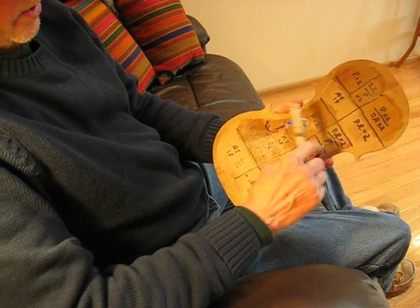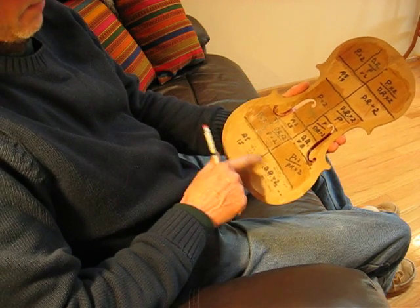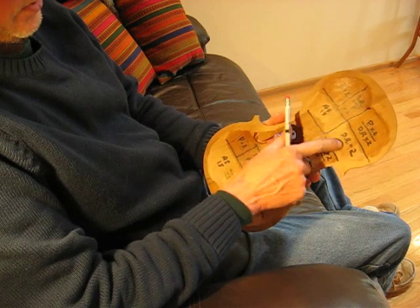Now you notice that each area is divided into five parts: one, two, three, four, five — and the same for each section.